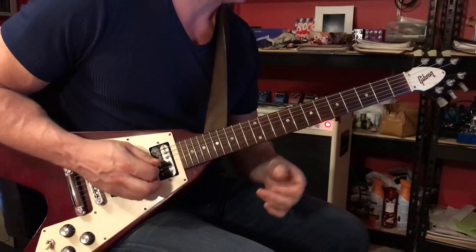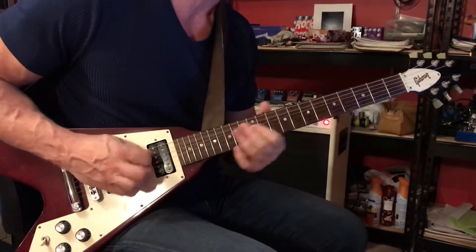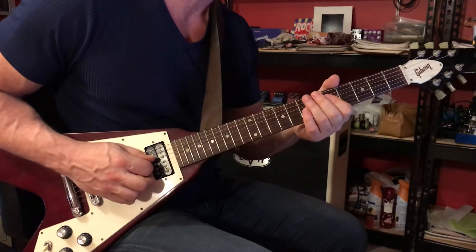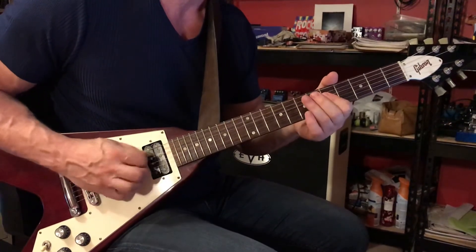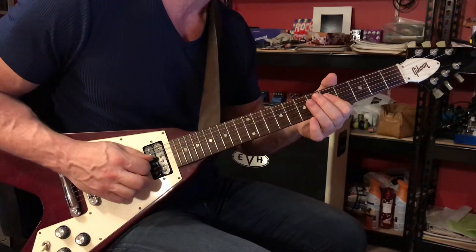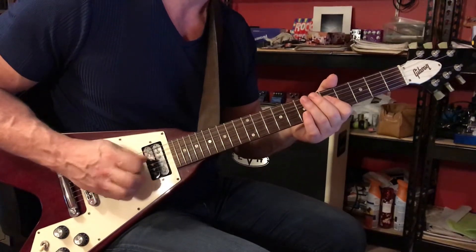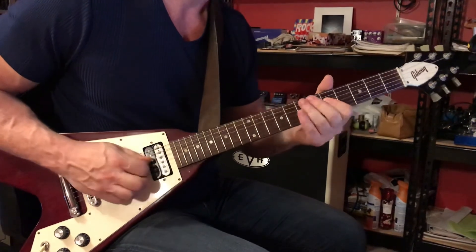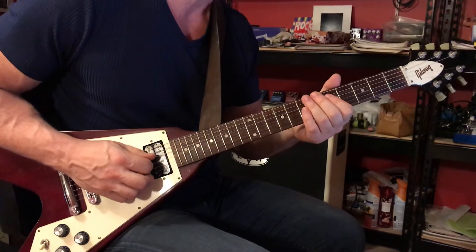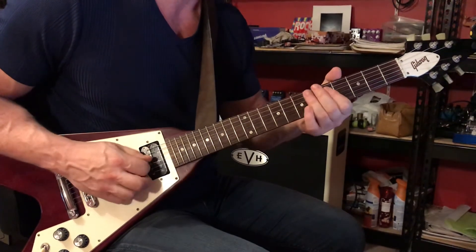The timing is: 1 and 2 and 3 and 4. Start with your 1st finger barring across the 3rd and 4th strings at the 5th fret. You'll play that and then release the pressure as you play the 5th string open with right hand palm muting — play that 5th string 3 times. Then bar again across the 3rd and 4th strings at the 5th fret, using your 3rd finger at the 7th fret on the same pair of strings, and then back to the 3rd and 4th.